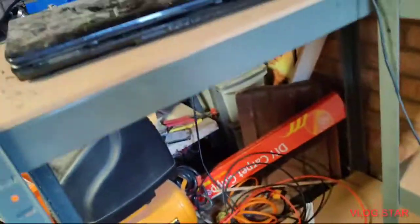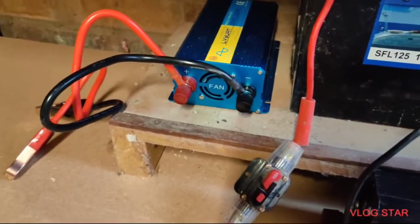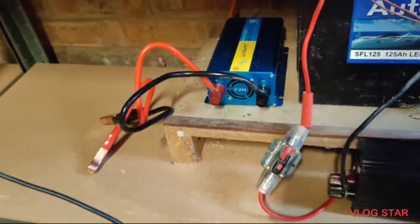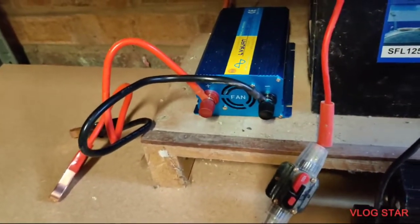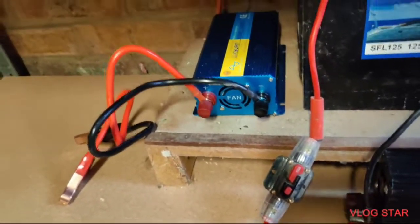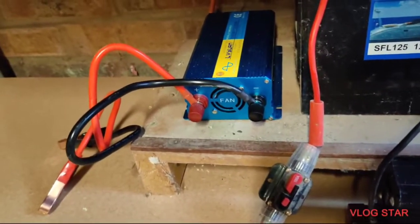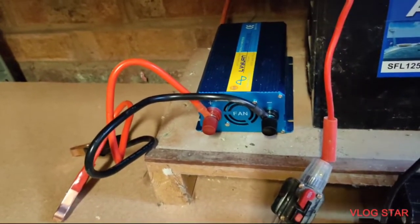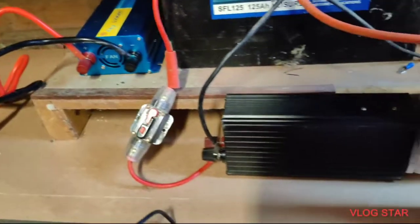That 600W converter is not a pure sine wave. I've tried it on an old laptop and it doesn't run a pure sine wave — every time you try and touch the mouse button you get all sorts of problems. So I might buy a Victron, just the smallest one — I think they're about a hundred pounds and they're up to about 200 watts, so I might get one of those.